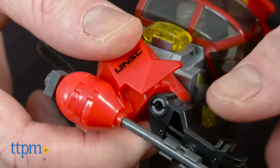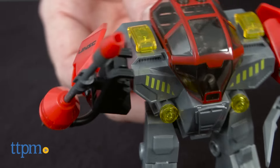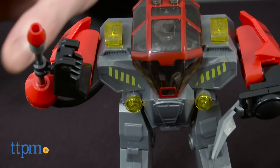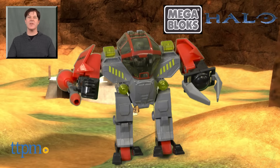The set is part of Megablocks' Halo line of toys based on the video game series Halo. Additional sets are also available separately. The Damage Control Cyclops is available now, so check it out. For where to buy and current prices, check us out at TTPM and subscribe to our YouTube channel for more reviews every day.